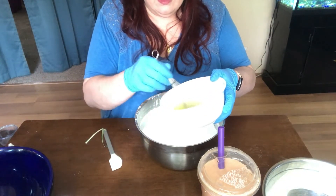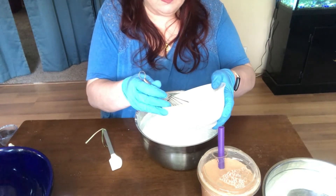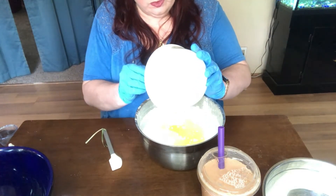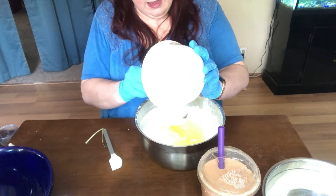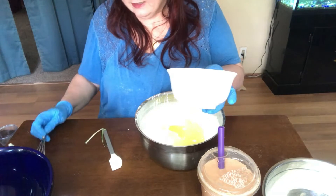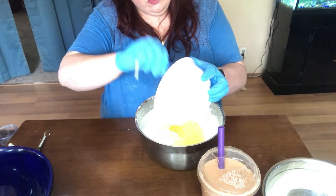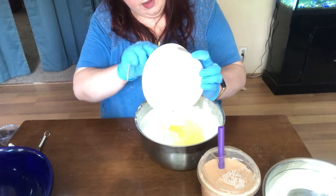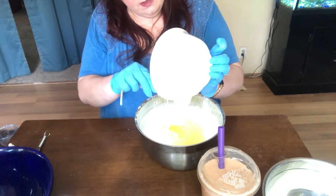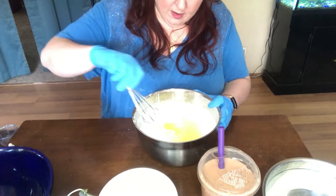This is two tablespoons of grapeseed oil, two tablespoons of 91% rubbing alcohol, two tablespoons of scent, and two tablespoons of polysorbate 80 — which keeps the color and the glitter from creating a ring around your tub. It's called a surfactant; it makes sure that all of the glitter and colorant mix well into your bath water. Nobody wants to clean up a ring around their bathtub from their bath bombs.